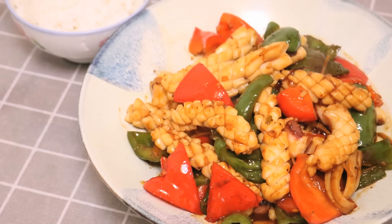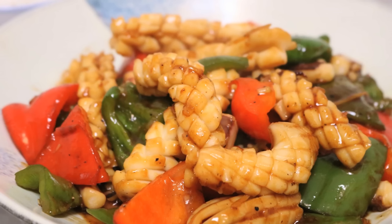Take it out and serve it with white rice. Let's give it a try. The squid is perfectly cooked — very tender, but a little bit bouncy in a good way. With that flavorful sauce, it tastes so good.